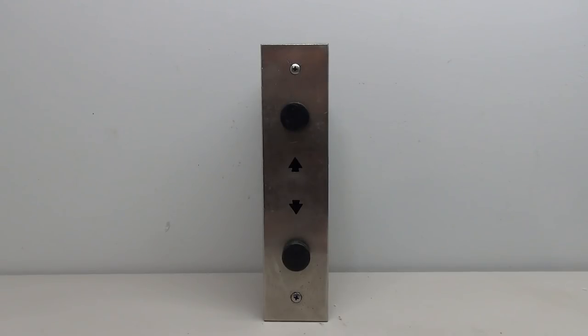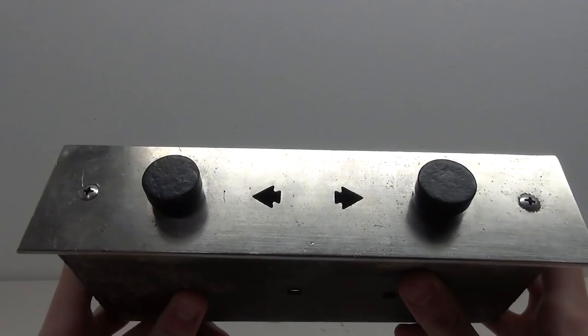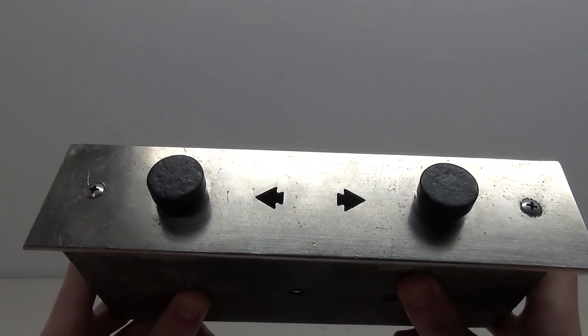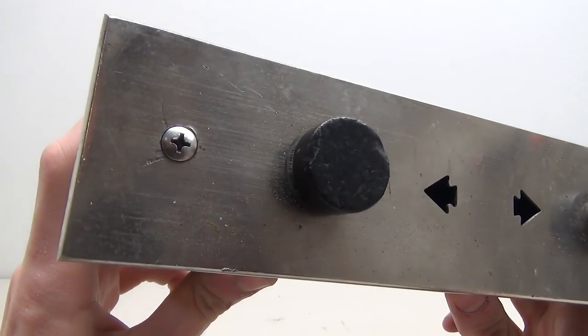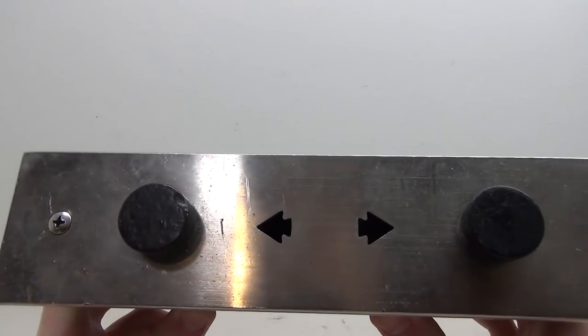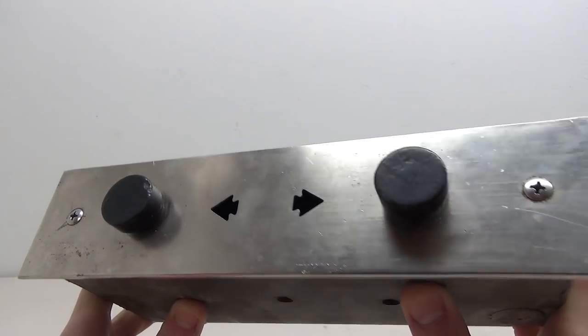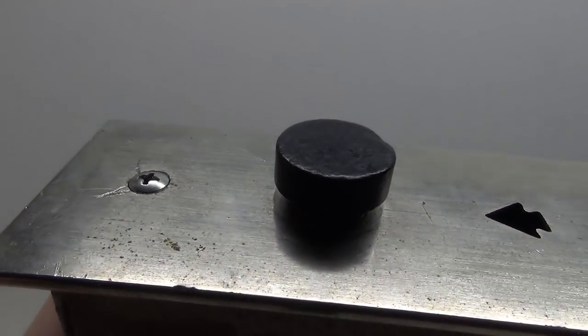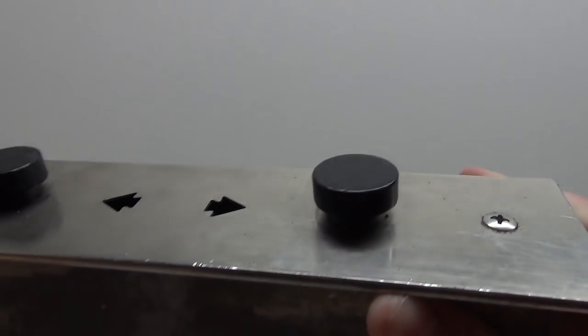Hello everybody, welcome back to another elevator part video. Today we are going to be working on this old Otis black button fixture. This is an older Otis fixture, so it has the older Otis contact on the inside. If we take a look at the outside, we can see we have the plate which is in fairly good condition — kind of dirty, so we can clean that up. The buttons themselves have a lot of wear on them.